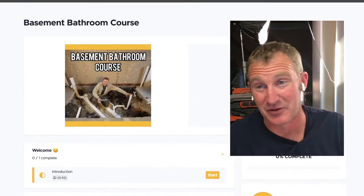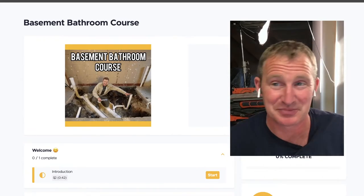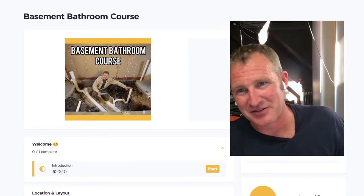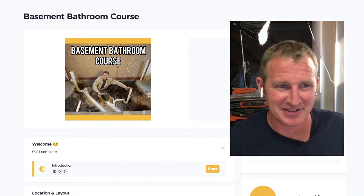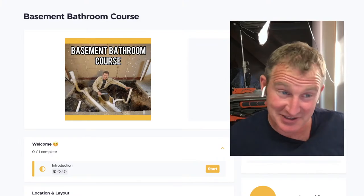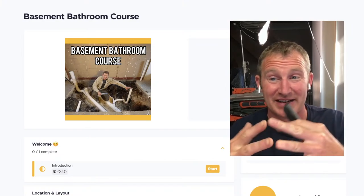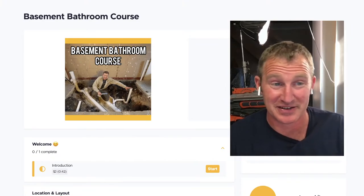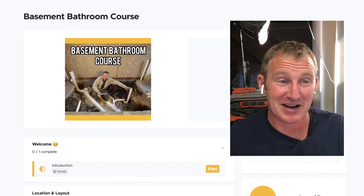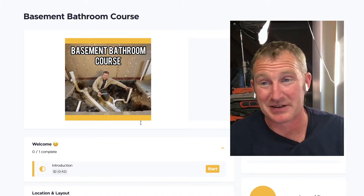One great thing about the membership is that you'll get all future courses as well, so over time it becomes more valuable. Each course has its own plumbing configuration, electrical configuration, and design, so you can find all the answers since not everyone has the same situation.